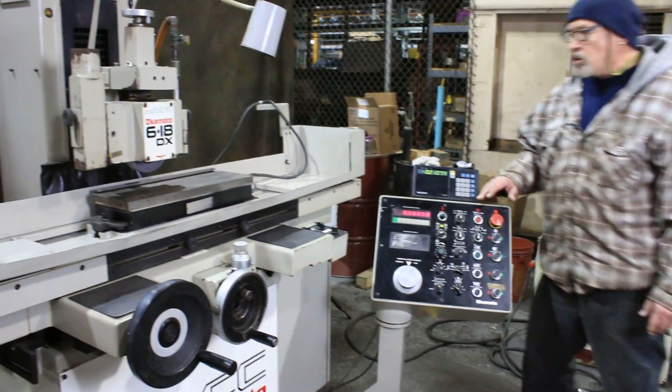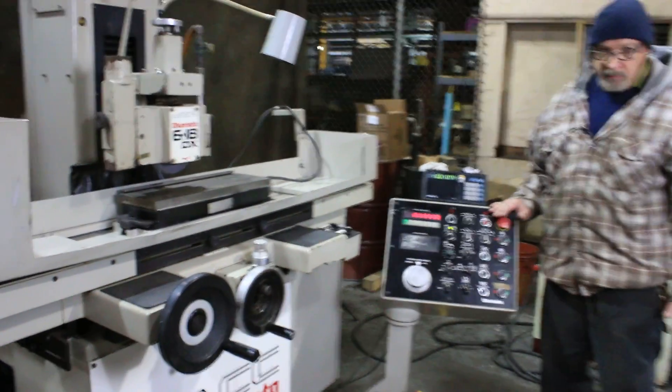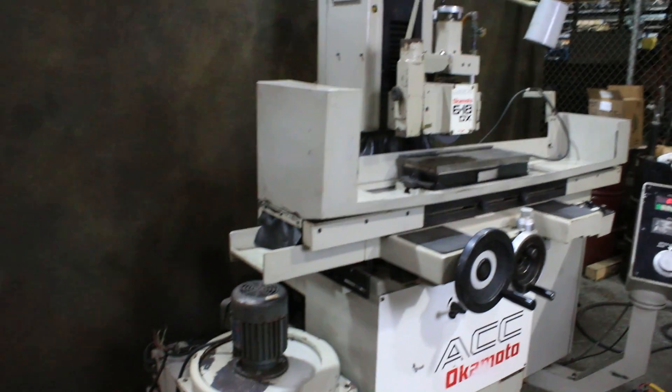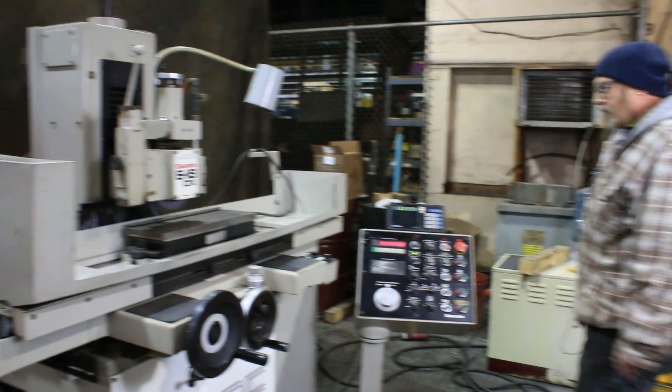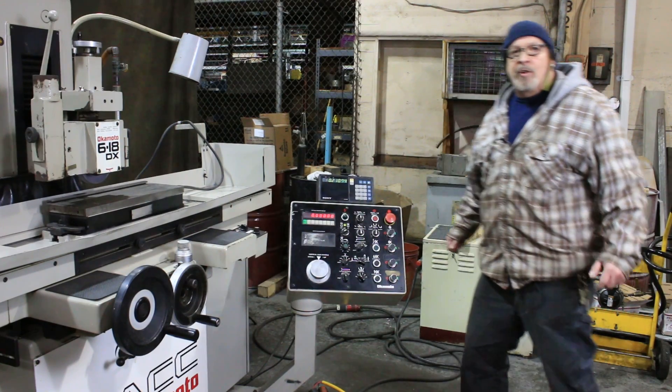Well, that's the whole cycle. It's very easy to program. This is currently wired for 220 volts, three phase. Comes with a cooling system with a dust collector mounted with it. Very nice. Very quiet. Original paint. This is the Okamoto 618 DX. Thank you very much.